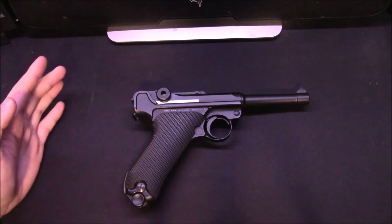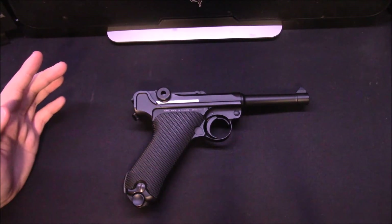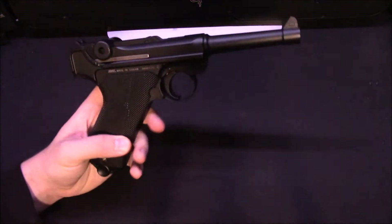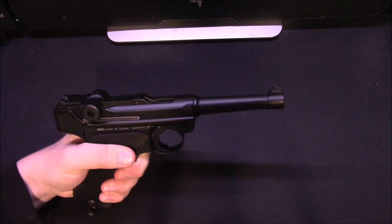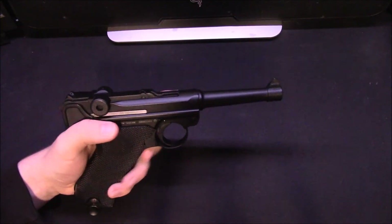It is all metal. Unlike the KWC Mauser Broom Handle, it feels a lot better quality — it doesn't feel like pot metal, although it most probably is. It feels very sturdy in the hand, nothing's loose, nothing's wobbly. It is all very well made and put together.